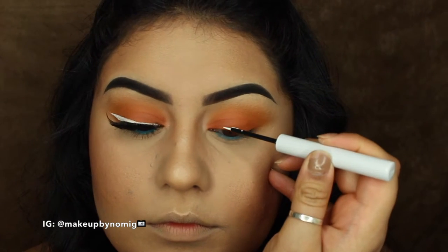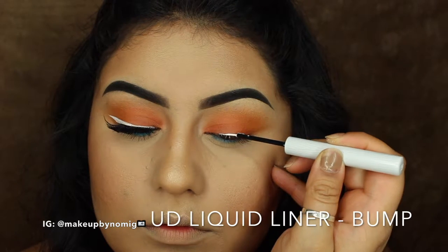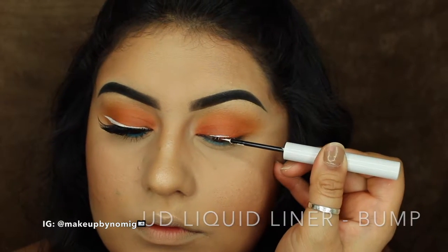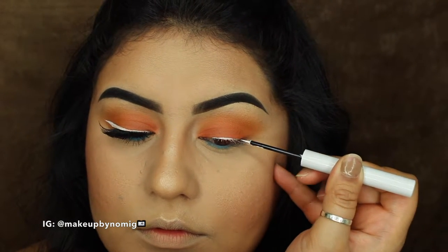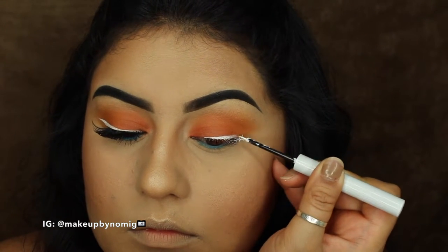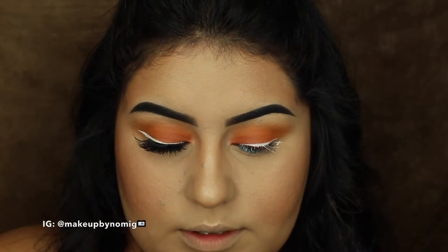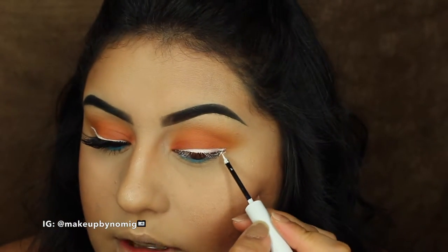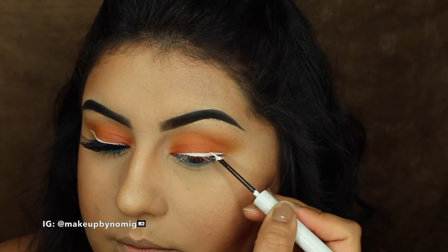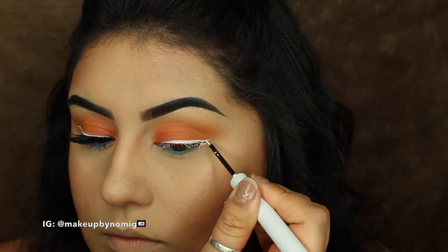Now for my favorite part of this look — I'm going in with the Urban Decay liquid liner in the color Bump. You're just going to wing out your liner just like you would with any regular black liner. I'm not doing anything different, just winging out my eyeliner the same way I would with any other liquid liner.